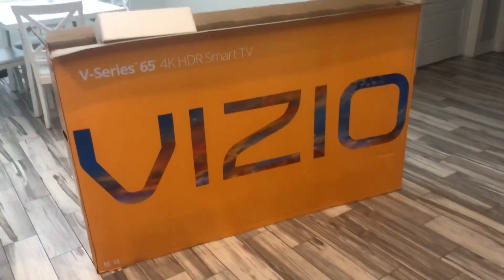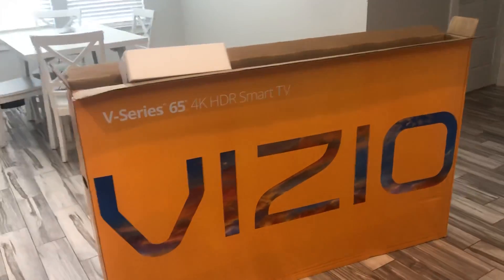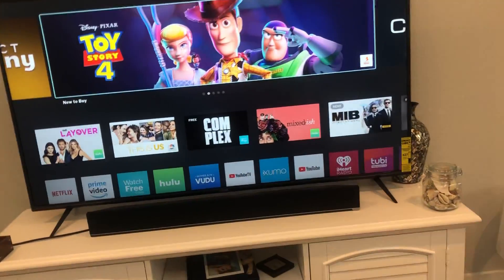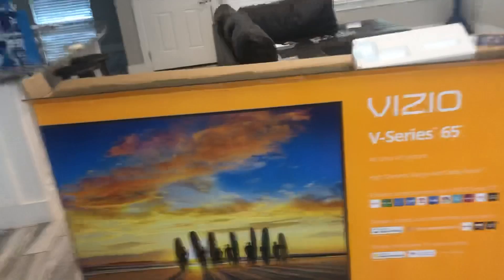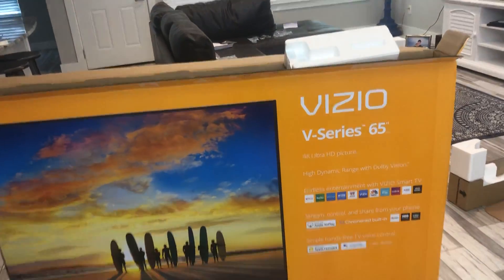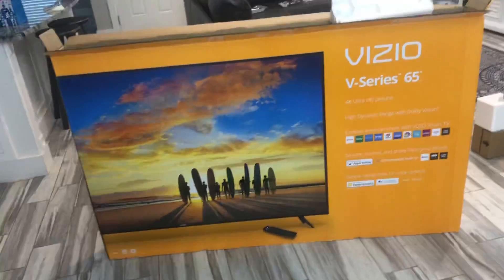Hey there everybody. Today I'm going to do a quick review of a V-Series Vizio 65-inch 4K TV. I purchased this TV from Sam's Club yesterday for $499. It was on sale — $90 off — and the sale has been going on for quite a while. They had tons of these things.